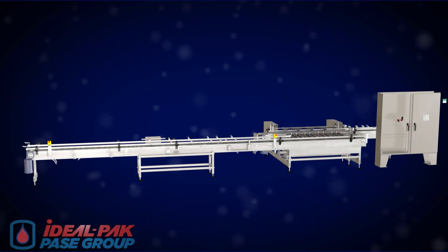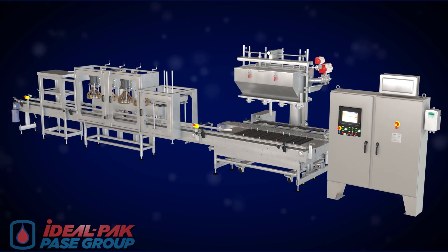Let Ideal Pack design an inline A-series filling solution that is just right for your exact filling requirements.